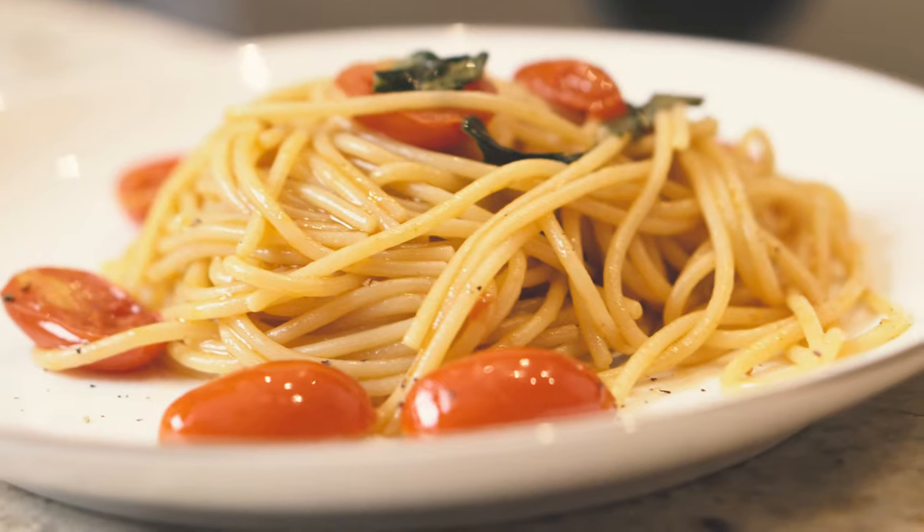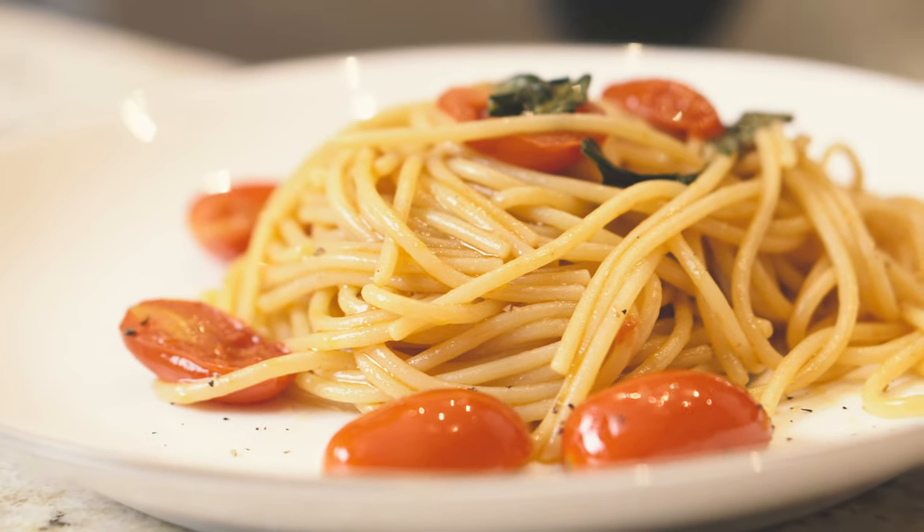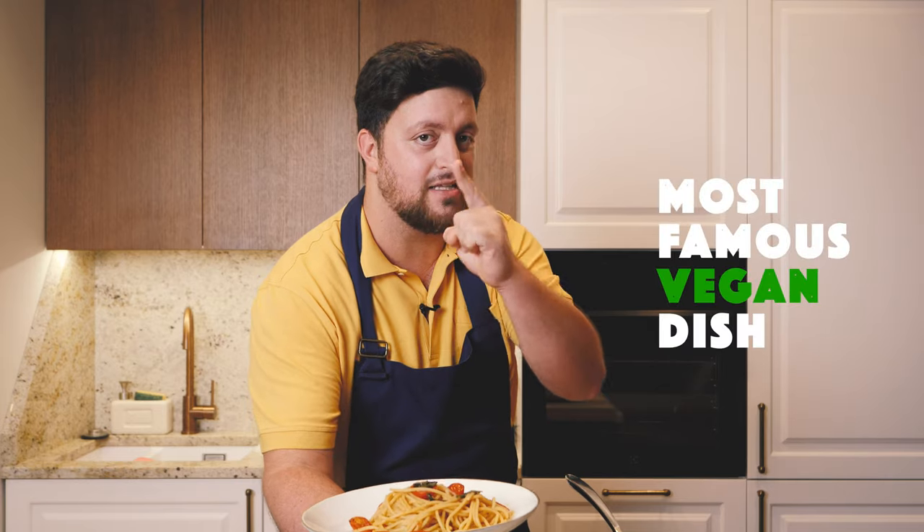Hello guys, I hope you feel good today. I want to make with you an amazing pasta dish — the most famous vegan dish in the world. Let's go check how to do it.